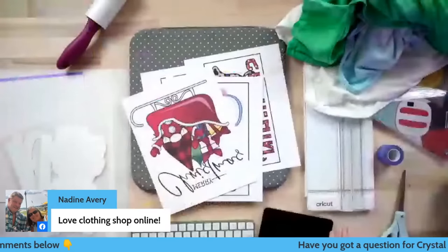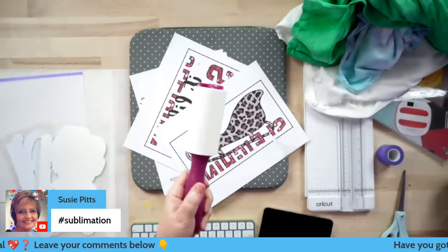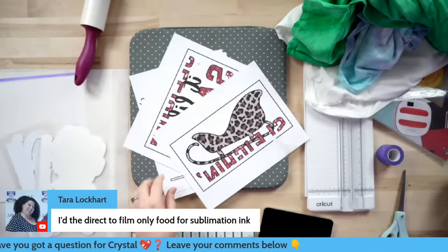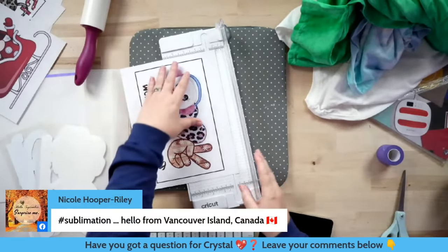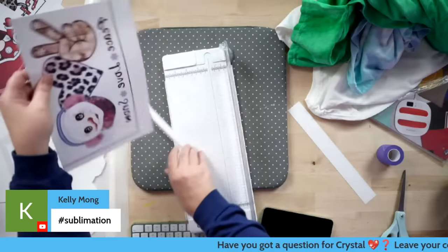Don't forget to use that hashtag sublimation — we're going to draw a winner in just a minute. Now I almost messed up because my lint roller fell over on my paper. I've done it before and ruined it and had to reprint — but I saved it; luckily it did not get on the print. So let's start with our easy one first. It's very important whenever you do this — because we're not using print and cut — you just want to trim off that black line there. If you sublimate with that, you're going to have a black line on your t-shirt. I'm going to quickly use my paper trimmer to cut all of these pieces off.